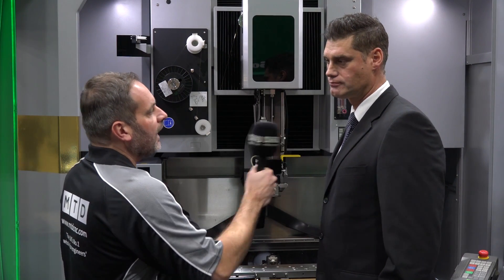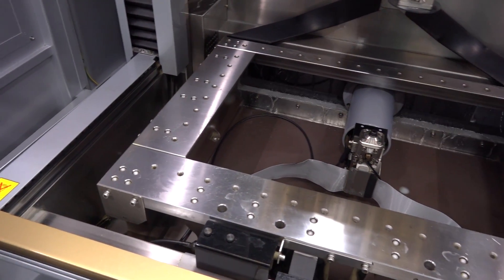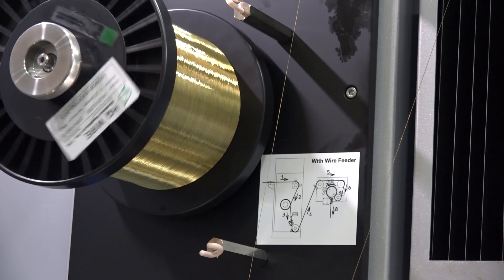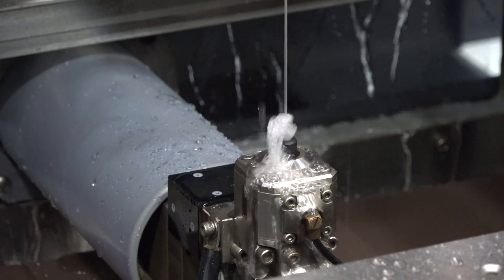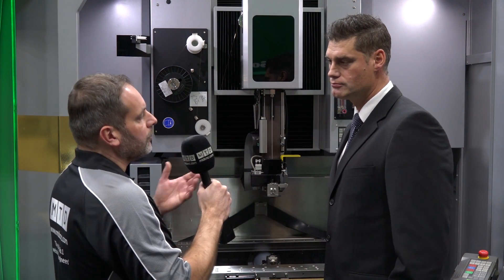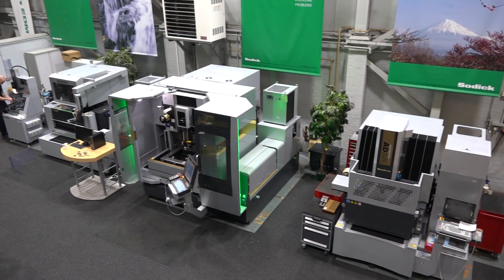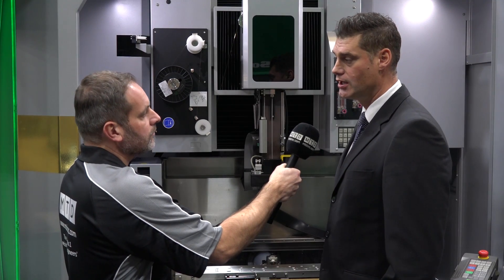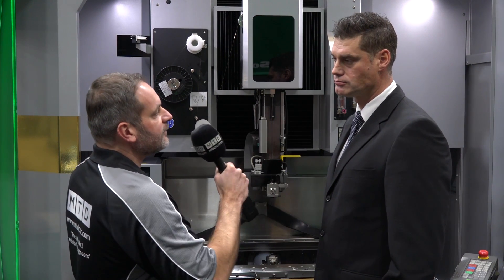This machine appeals to both existing and new customers. It's the premium version, aimed at higher-end markets like aerospace, military, defense, and medical, but also suitable for anyone targeting two to three micron accuracy with great surface finish capability. Customers can visit the Coventry showroom where the machine is installed — this is the UK launch. The showroom also features entry-level and mid-range machines, plus a full range of Dysync machines and the new OPM machine.